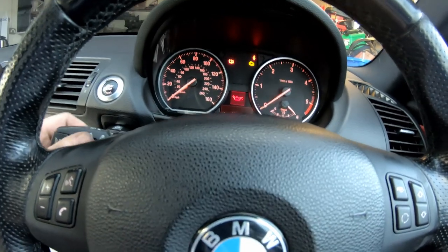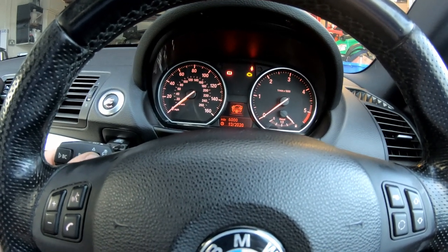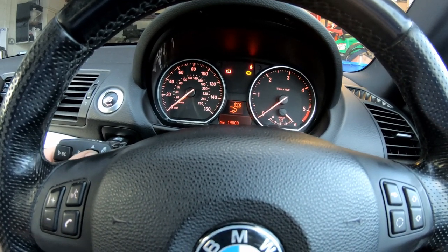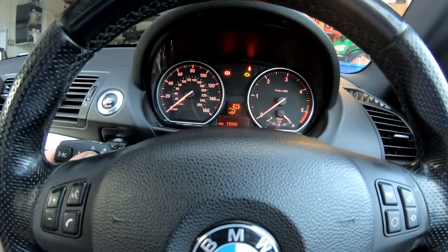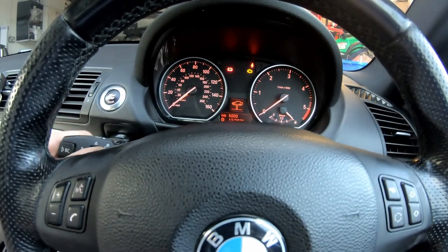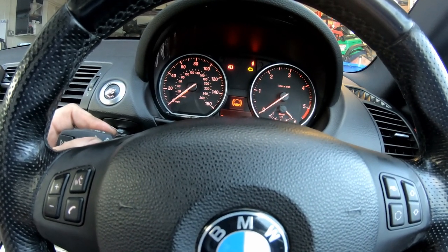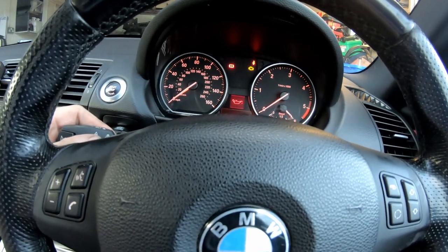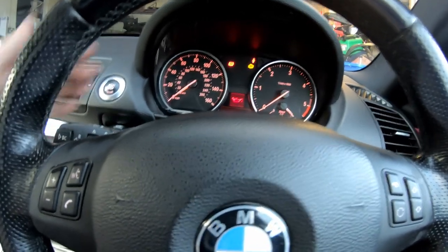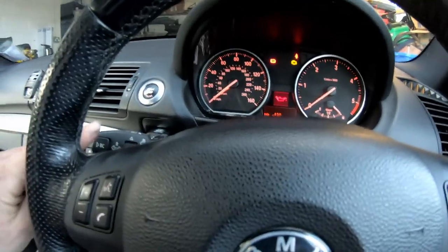Now we're in the service reset menu and as you can see there's loads of different things in here that we can reset — that's the rear brakes, front brakes, inspection, and that's brake fluid which you can see is due in May. What I want to do is the oil service and the inspection as well because we've done all the other good stuff.